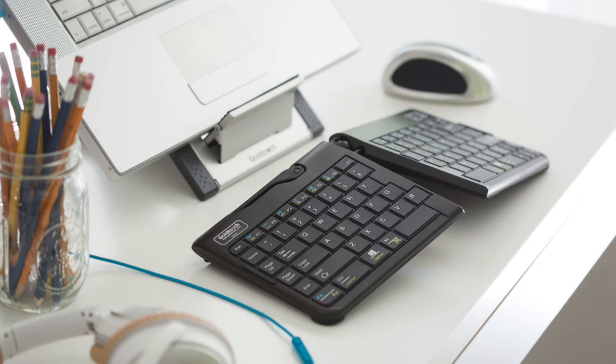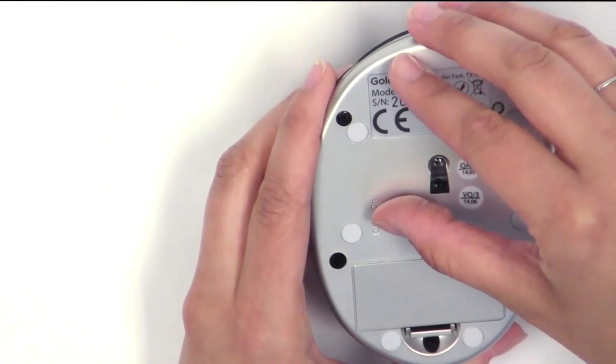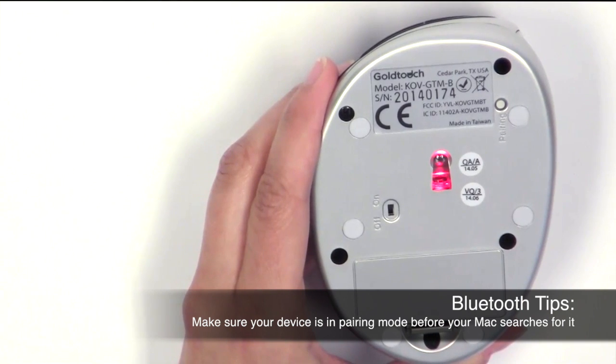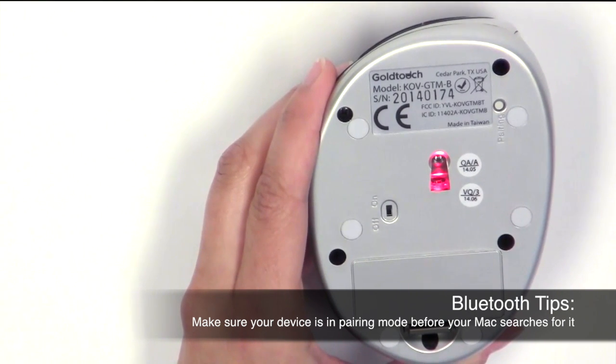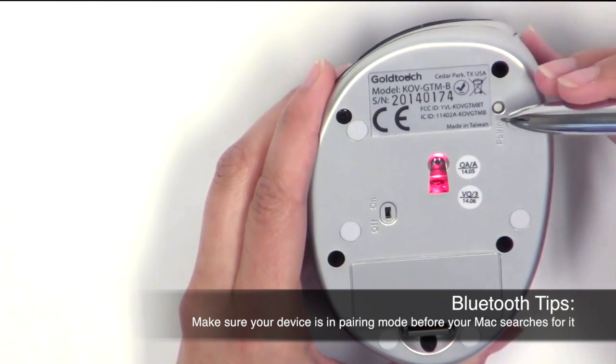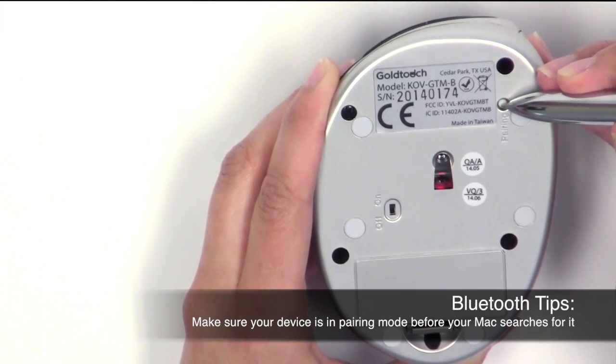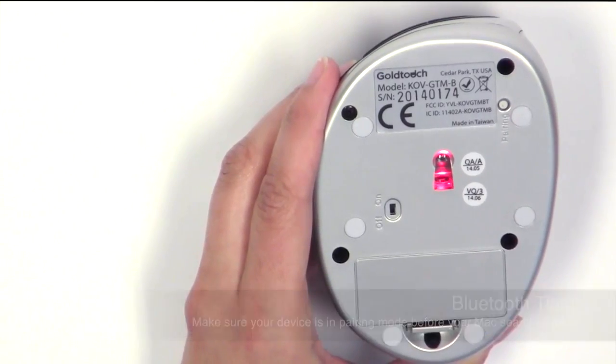The main thing to remember when pairing third-party, non-Apple, wireless devices on a Mac is to make sure that the device is already in pairing mode before you have your Mac start searching for it. If the device is already in pairing mode, the Mac will find it immediately. If the device is not in pairing mode, finding the device on your Mac will be hit or miss.